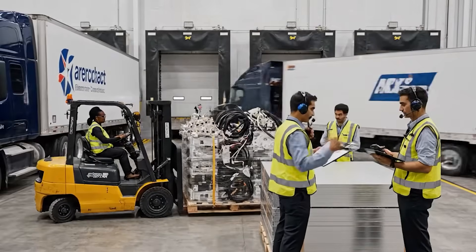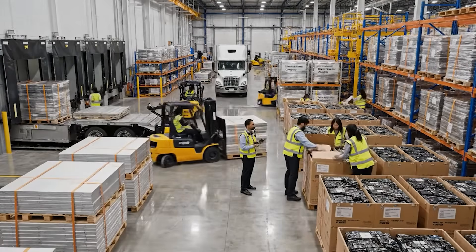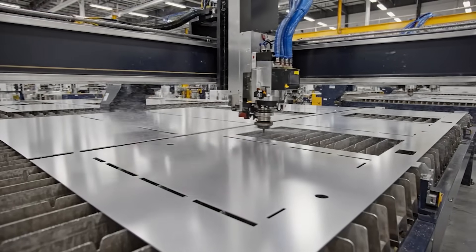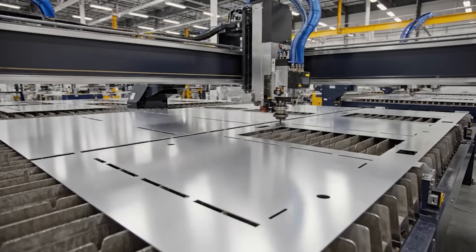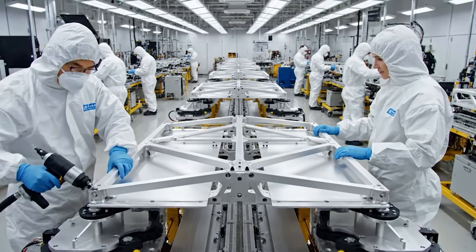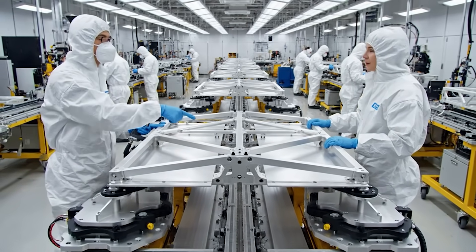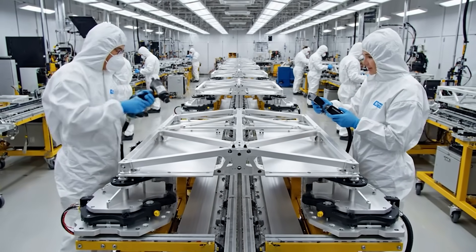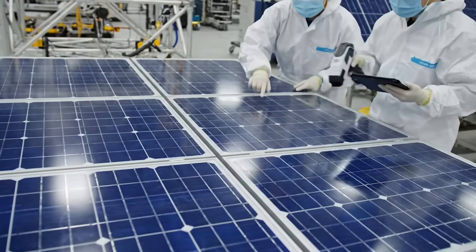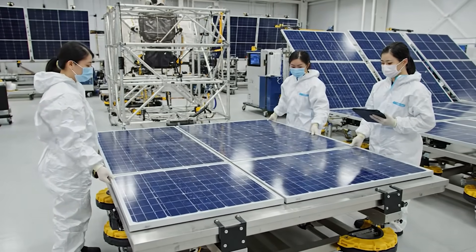Control, we have the aluminum sheets on Truck 3. Send the next satellite component pallet to Dock 4. Check the torque setting on this joint before final install. Confirmed — it's within tolerance. Sector C-4 appears clean, no particulate detected. Confirmed on the manifest. Ready for transfer.